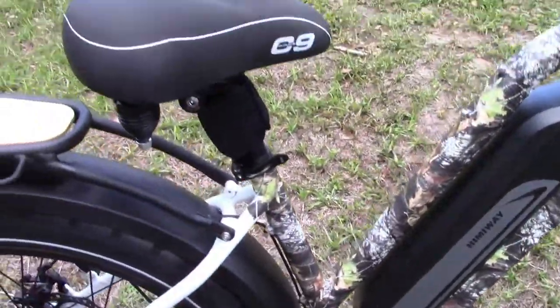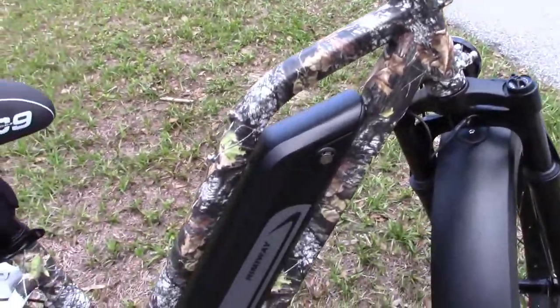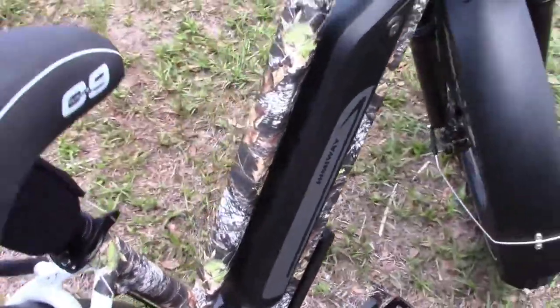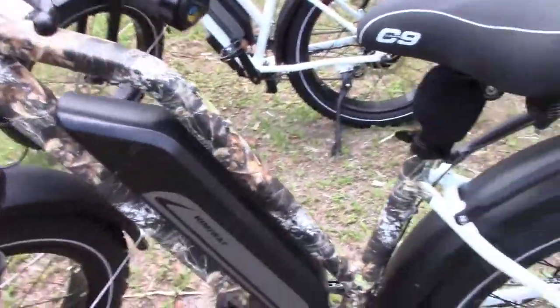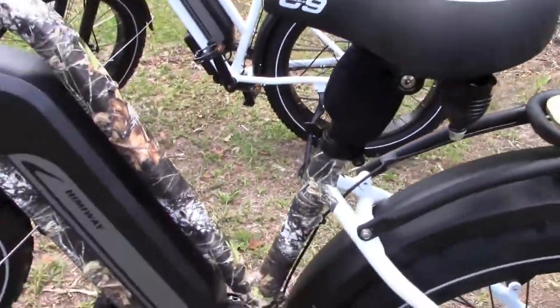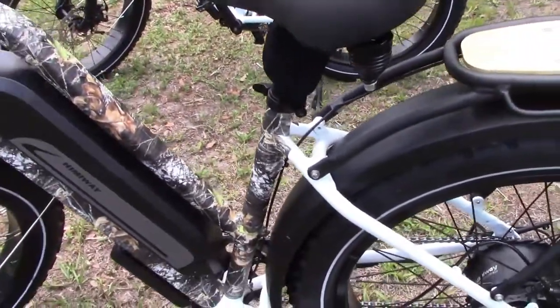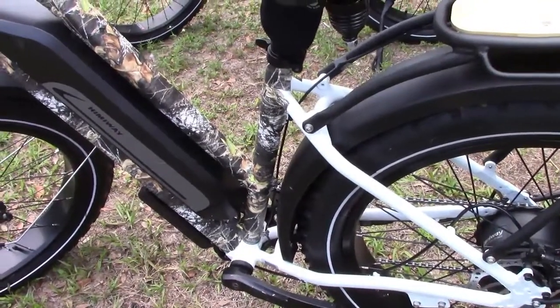That section I did there was seven feet of nylon camo. I still got to do some more to cover up the battery and these supports to the back, and that will be basically done. So I'm going to show you how to do that. This is my first time ever doing it.